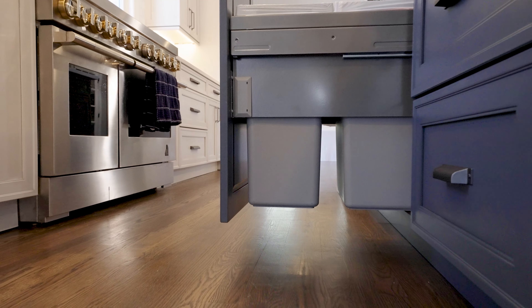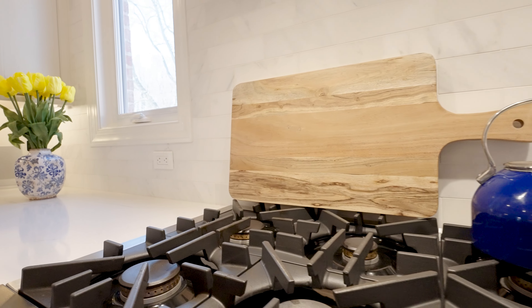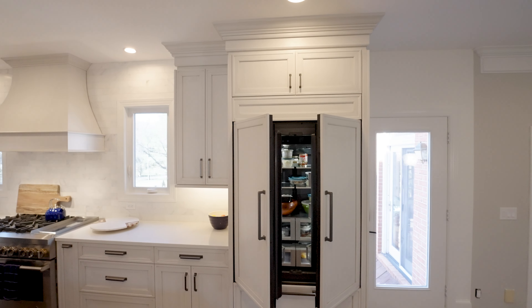The client has four kids, so we had a few things to take into consideration — a 48-inch range so everybody can get everything done at the same time, and a 42-inch fridge that we paneled, which I think is so beautiful.